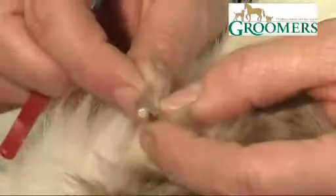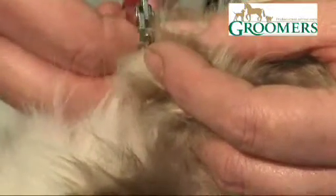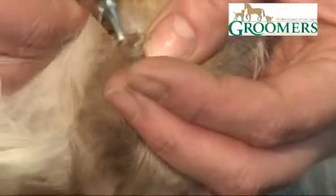Just going to continue around here, just squeezing the pad, extending the nail, and cutting it top to bottom. Cats also have dew claws, so we need to just make sure that they're kept nice and short as well.